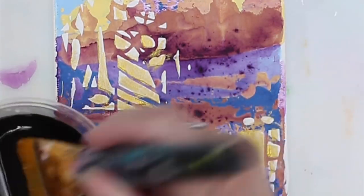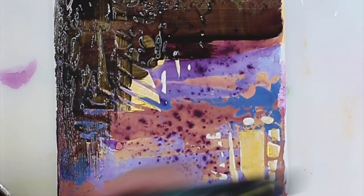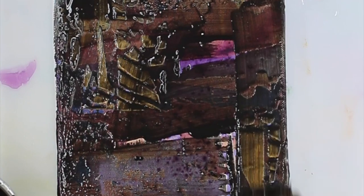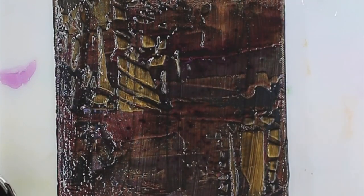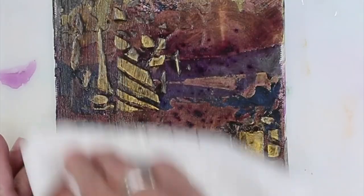And then I'm just going to spread it all over everywhere. I want to get it in all the little grooves. So it looks pretty good. Let it sit there just for a few seconds, not too long.